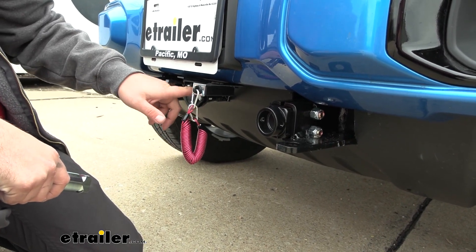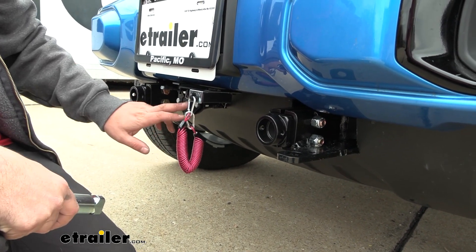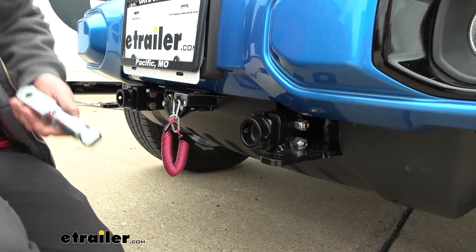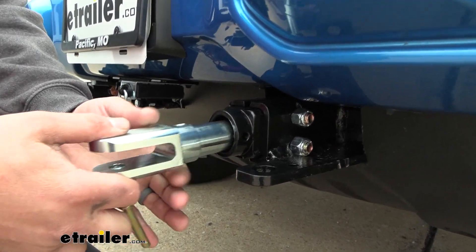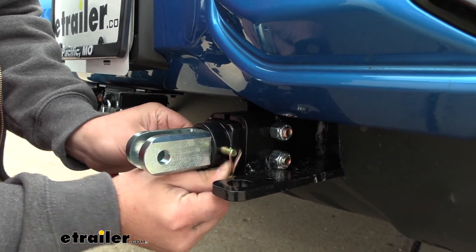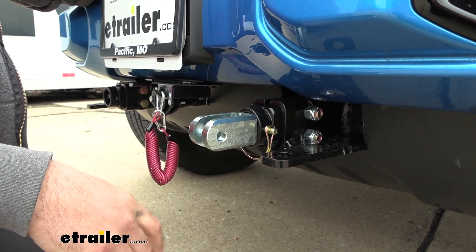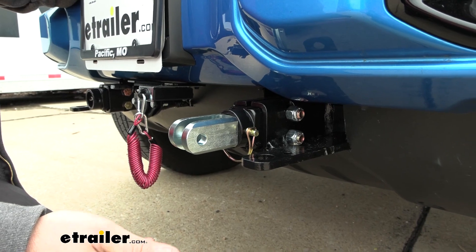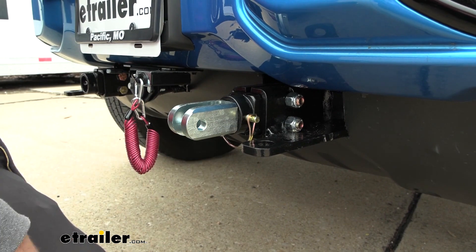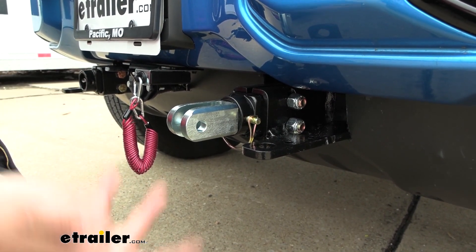It also has a nice bracket that's included that uses the factory screws, making it really easy to get your six pole wiring all mounted up. When you are ready to hook up to your tow bar, you just slide this in, rotate it, and then put your pin in place and you're ready to go. This style of adapter arm works with E-Trailer and Demco style tow bars, but you can also get adapters to adapt to a Roadmaster style or any other style of tow bar.